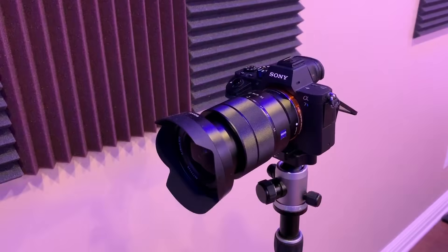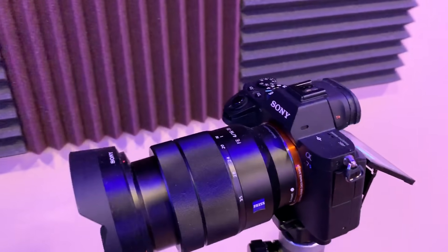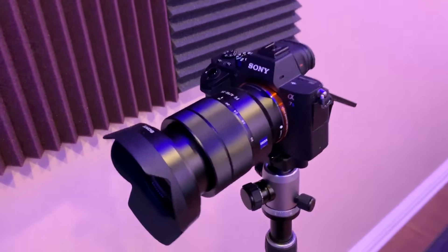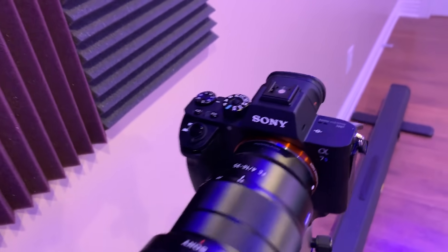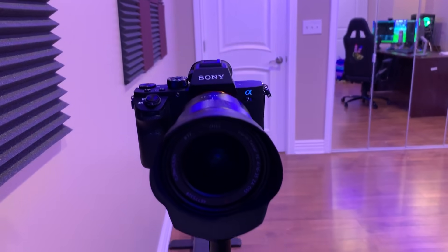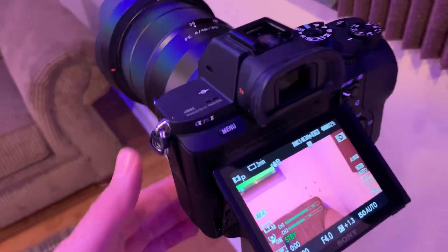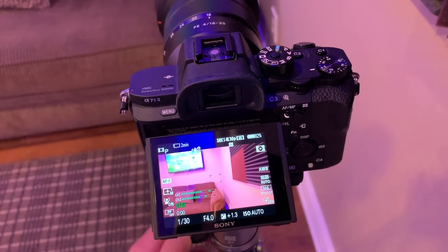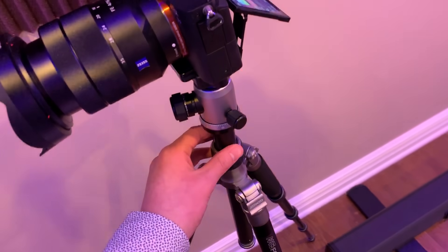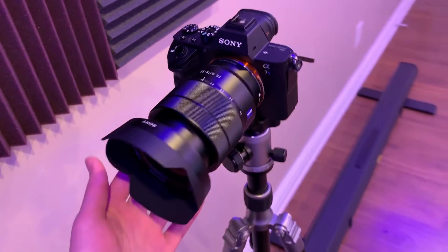The camera I use for all my live streams and for this whole video is the Sony A7S Mark II with a 16 to 35 millimeter lens. This camera is absolutely amazing — it shoots at 4K and takes amazing pictures. Look at the lens on it! And I have this little tripod right here that I recently just bought. It's metal, really sturdy and solid, and it works really well with the camera.